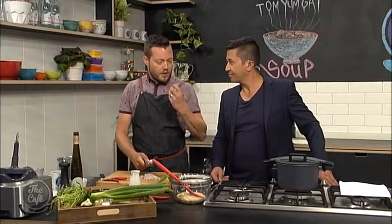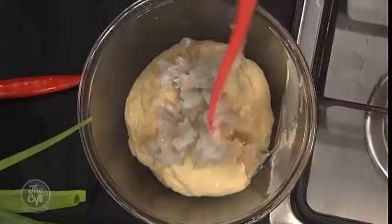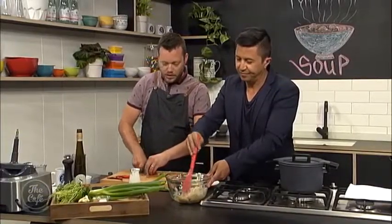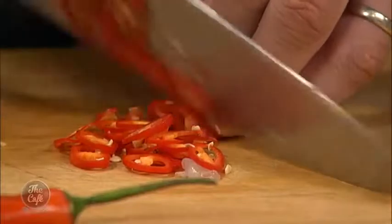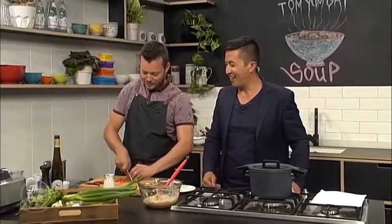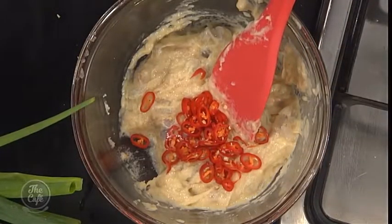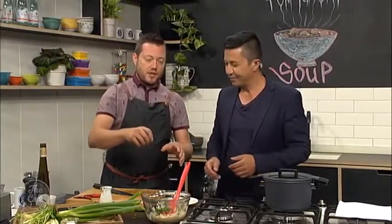We're just going to chop the prawns up by hand. Why not just throw them in the processor? Well, if you keep blending it, it's just going to be all one texture. It's quite nice to chop them into nice little chunks so that when you actually eat the fish balls, you get that texture of prawn. If you want it spicier, leave the chilli seeds in — that's what we're doing. So a bit of chilli goes in there, a little bit of coriander as well, just roughly chopped.